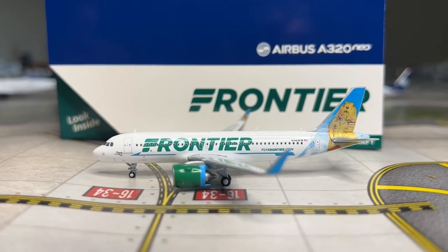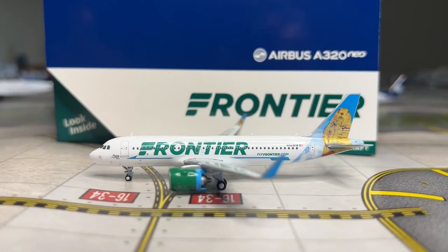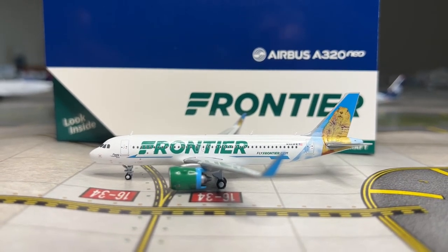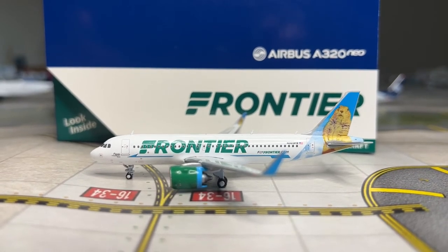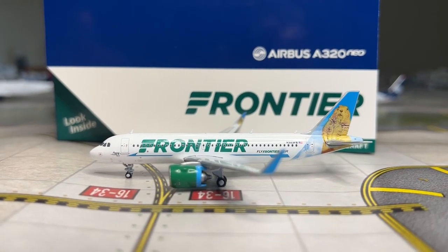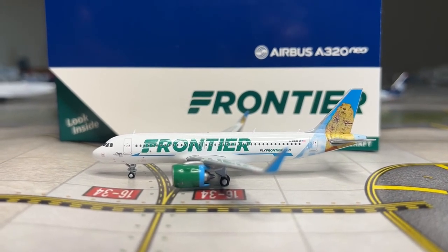Moving on to the next category - the nose. It isn't too good. The cockpit windows are a little smushed with a weird shape, and the nose overall has a weird shape. So the nose is receiving a 6 out of 10. I really wish Gemini would improve their nose to actually look like a real-life A320. They've had this weird nose shape since 2015 and need to fix it to compete with other 1:400 scale model brands.